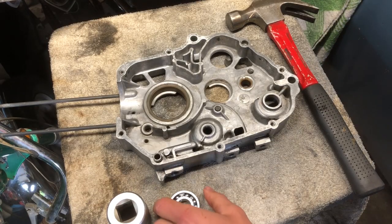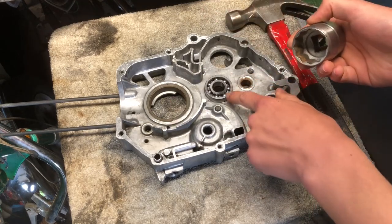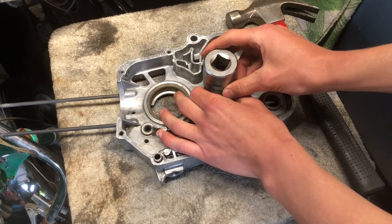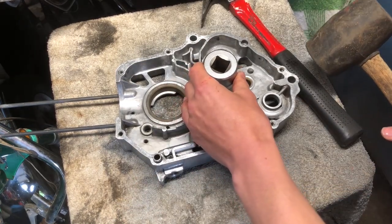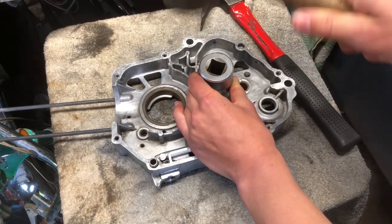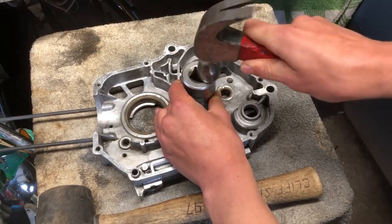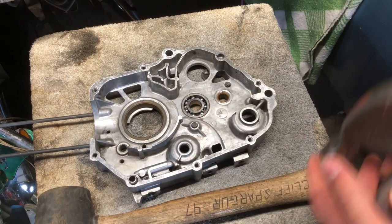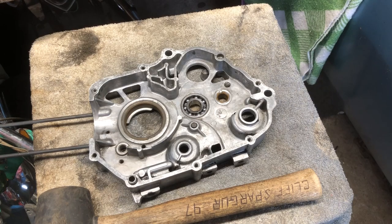First thing we're going to do is tap these bearings in. You want to tap right on the outside edge of this bearing, so I got a socket that fits right on the edge. I'm going to try hitting it with this just so we can get a more even blow on it. That should be good. Now we're going to move over to the other case.